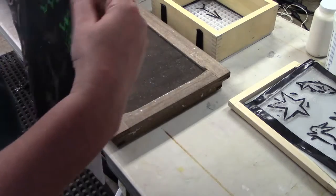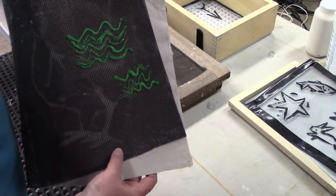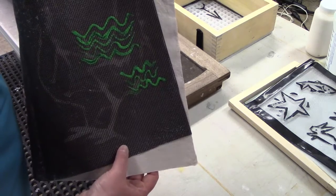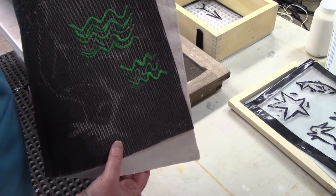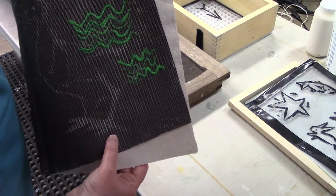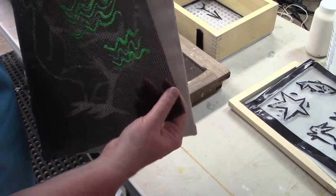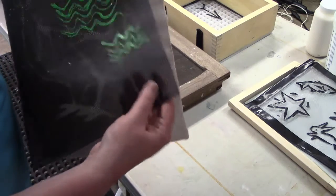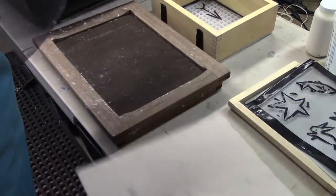And then on the other side here we've got this green fabric paint — also available at the craft or art supply store — and it is kind of a water motif that I've got there, applied to window screen. This is just a soft mesh window screen.